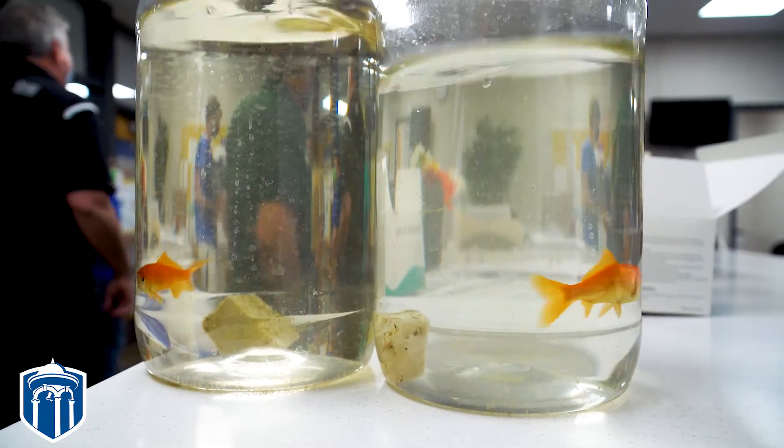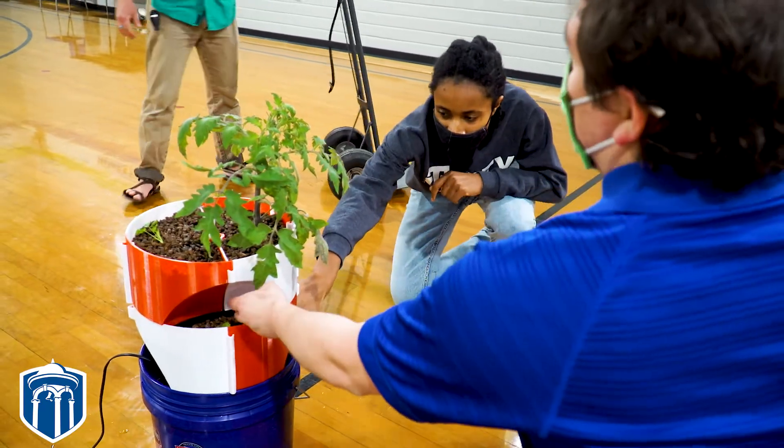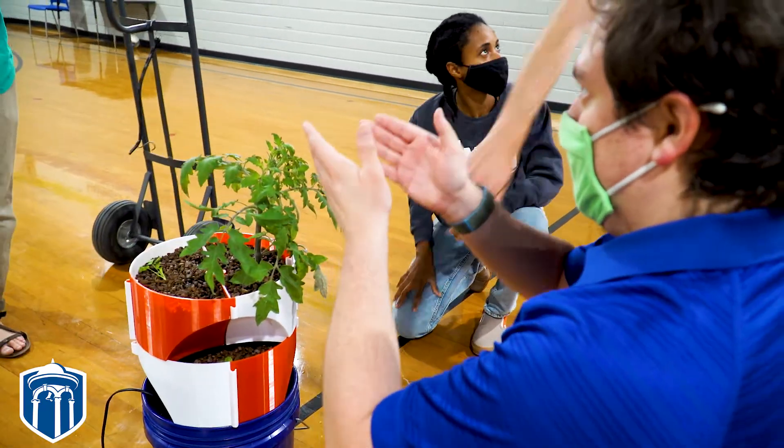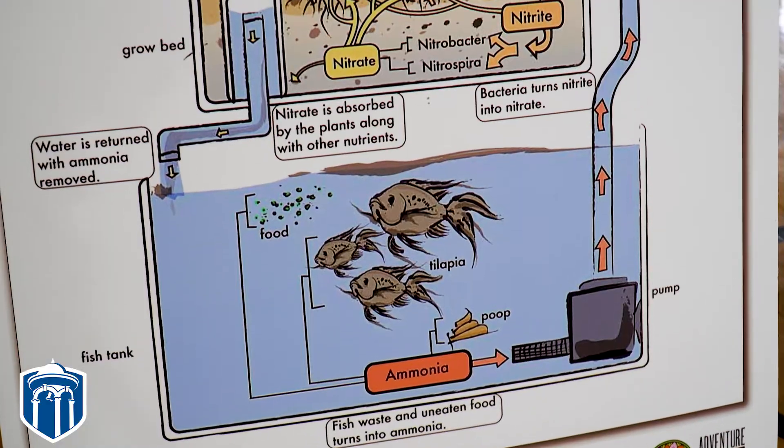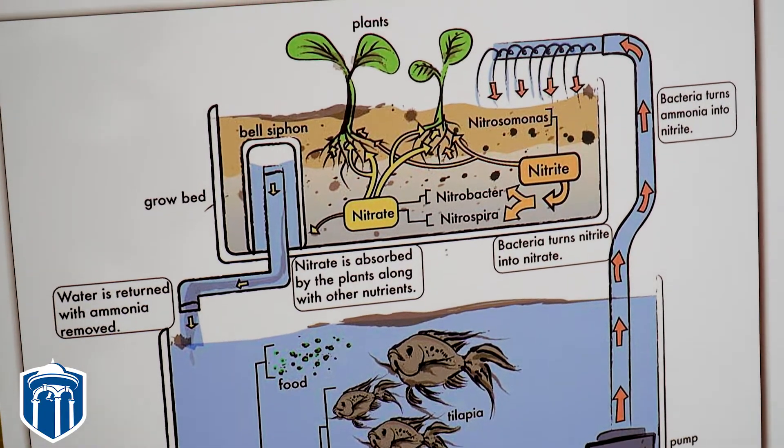The system works by using the fish to fertilize the plants. The plants grow with the fish waste, and then the water drains through the plants and drains right back into the tank. So it's an all-in-one integrated system powered by a pump.